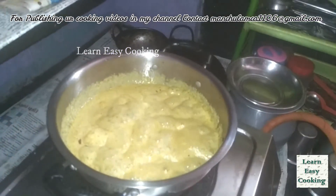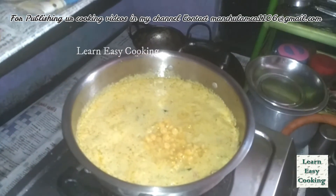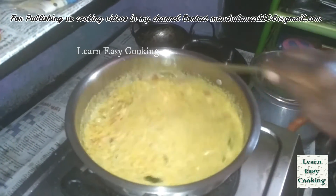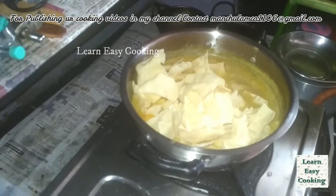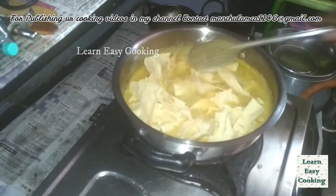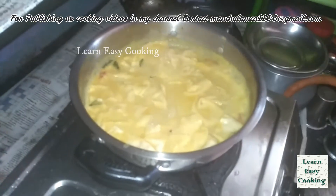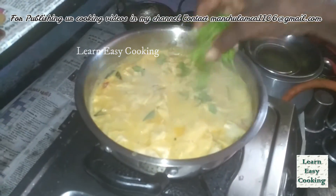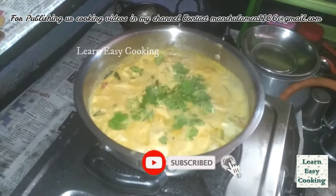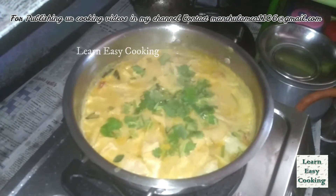Now we will cook the oil. I am going to make a bowl for 2 minutes. Mix the bowl, then mix it with a little bit of milk.